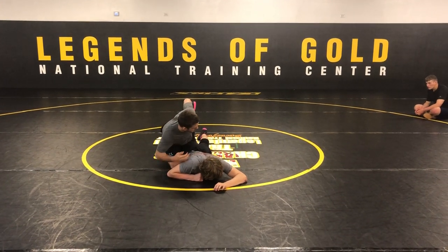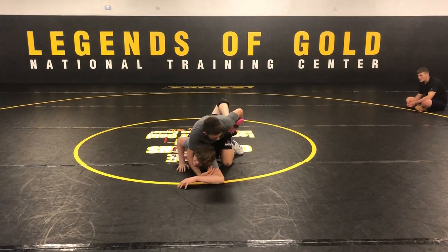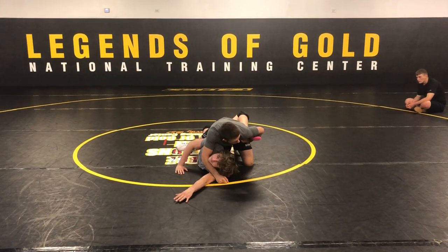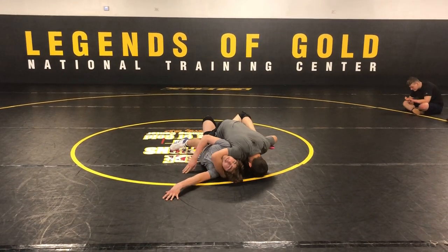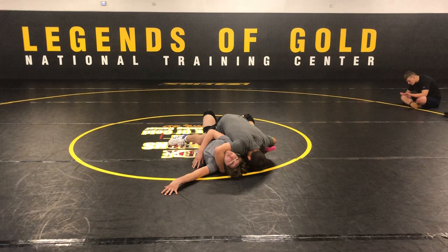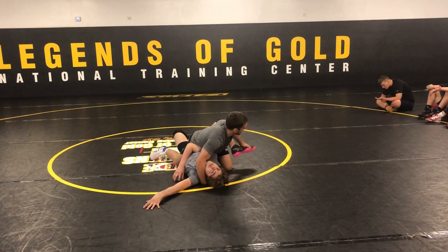Now my knee just kind of shoots up towards here. I start shooting it up towards the mat and I take this leg with me. I try not to let any space happen right there. I just kind of cross face over here with this free hand to his back, if you guys want to get the pin.